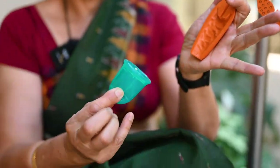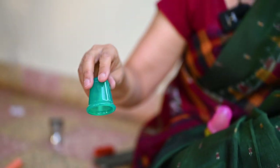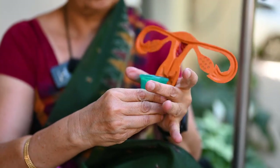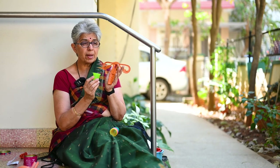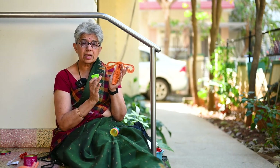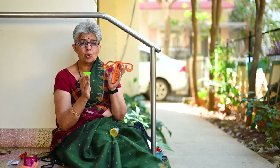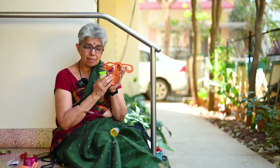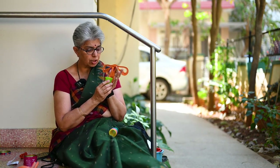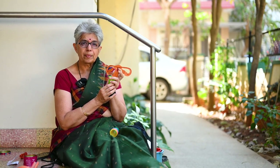When you want to remove it, there are grip lines here — press it down and remove it. See how much blood there is in it. Drop the blood, wash it with plain water — just plain water, no boiling of the cup. Don't use any detergents or soap, because the vagina has millions of bacteria that keep it healthy, and if you use soap the acidic bacteria will get destroyed and you will land up with infection. Just wash it with plain water and insert it inside again.